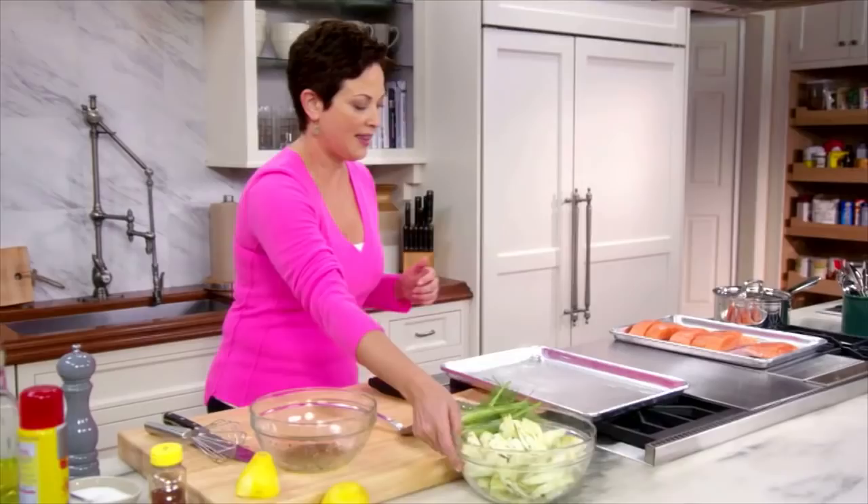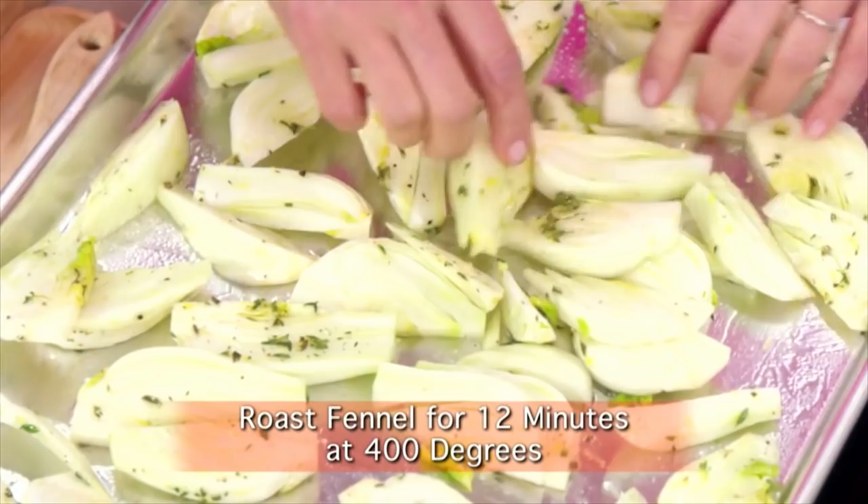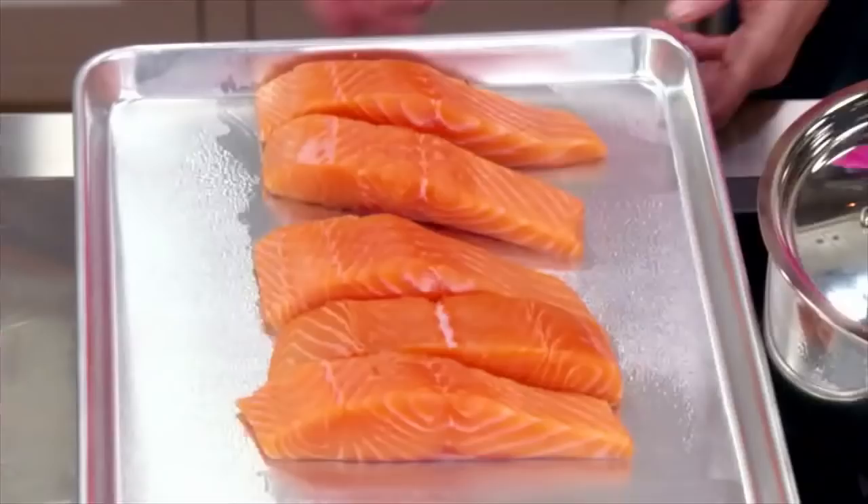The fennel cooks a little bit longer than the salmon, so I'm going to get this started — it takes about 12 minutes, then I'll put the salmon in. These beautiful skinless, boneless salmon fillets get a little of this lemon thyme treatment.